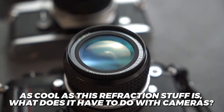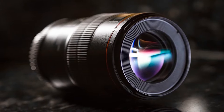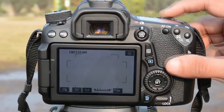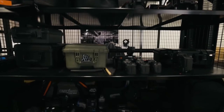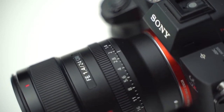As cool as the refraction stuff is, what does it have to do with cameras? The goal of the lens is to take as much of the light in front of it as possible and focus it onto a point inside the camera. There are many different lenses out there, and a professional photographer will usually have an arsenal of lenses in their bag. Different lenses allow you to do different things with your camera — some lenses are really long, letting you get very close to your subject to capture every detail, while others are really wide, allowing you to capture a panoramic shot.